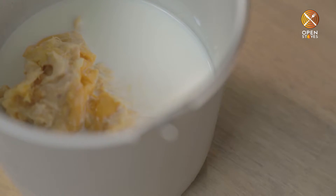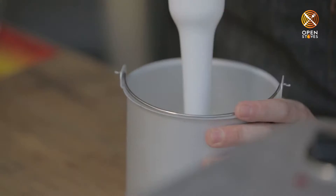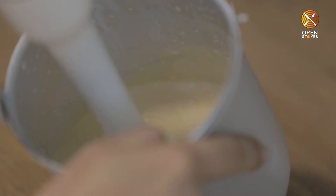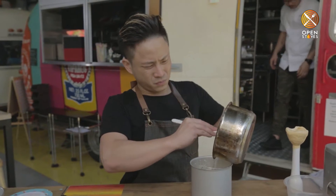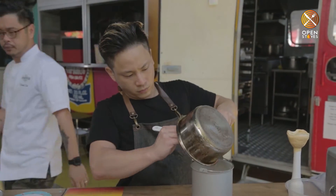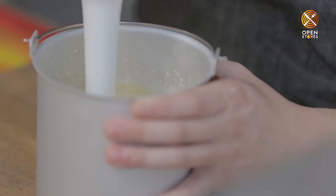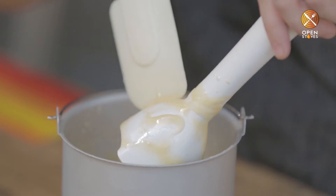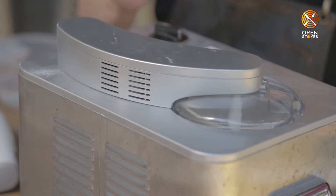For the durian ice cream, we'll be using 300 grams of durian puree and 200 grams of milk. We're going to blend the milk and the durian puree together. Now we'll be chilling down the syrup so that we can add it into the puree and into the ice cream machine. We blend the ingredients together, making sure that the durian puree and the syrup is well emulsified. Then we place it into the ice cream machine and churn for 45 minutes.